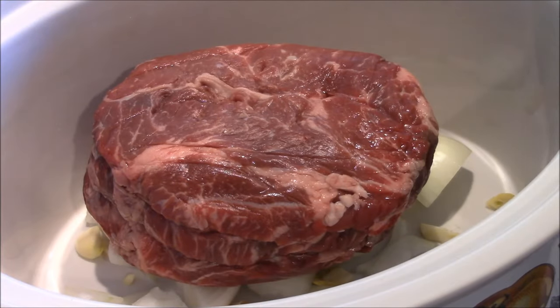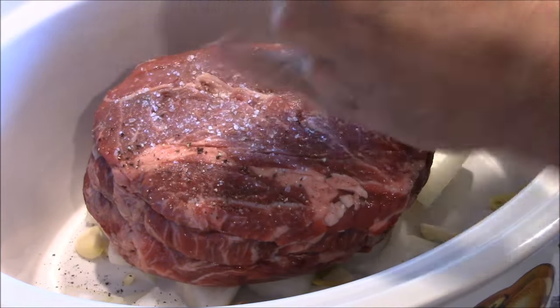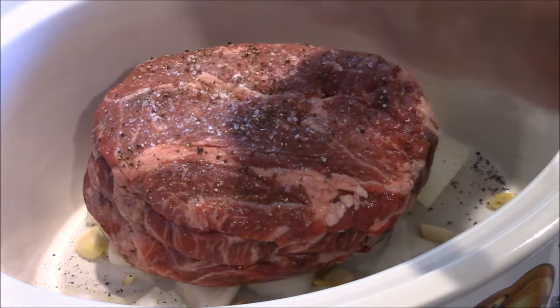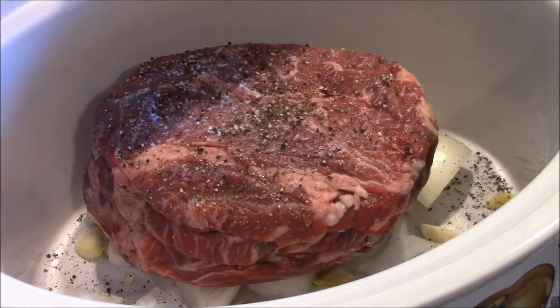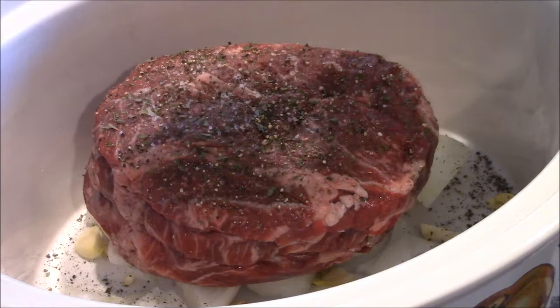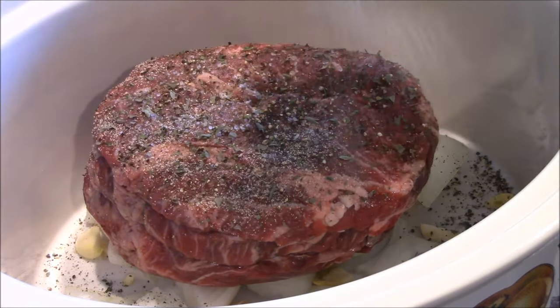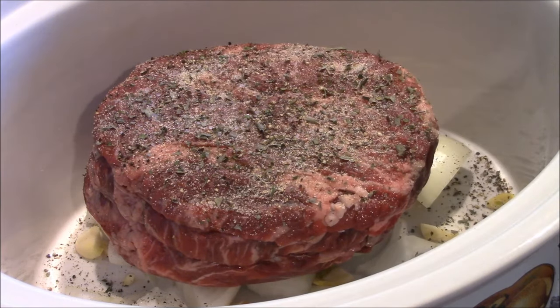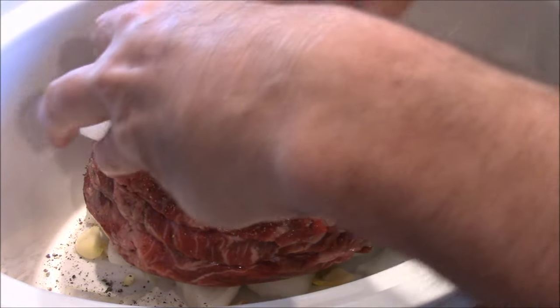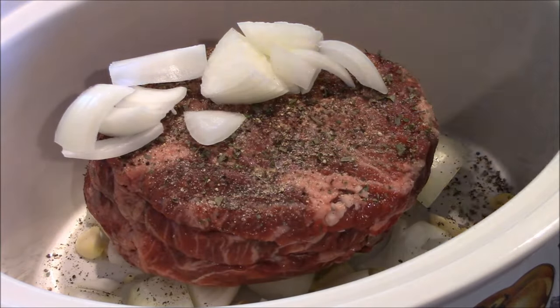Now we're going to season this baby with salt, lots of pepper, parsley, some basil, and just a little garlic powder. Then the rest of those onions and the rest of that garlic.